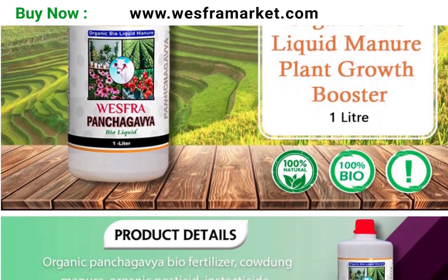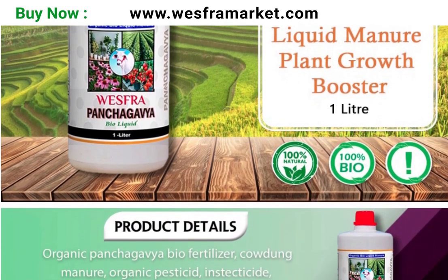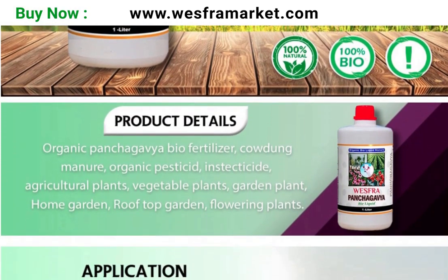If you want to buy our Panchakavya organic bioliquid fertilizer, you can buy directly from our website. We have added a link to purchase the product in the description of this video. Also subscribe to our channel for future videos. Thanks.